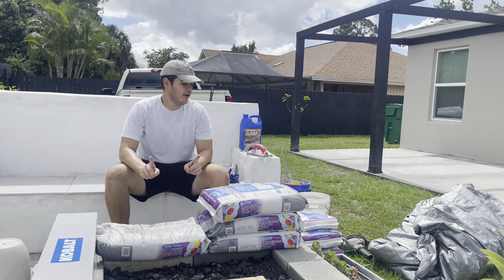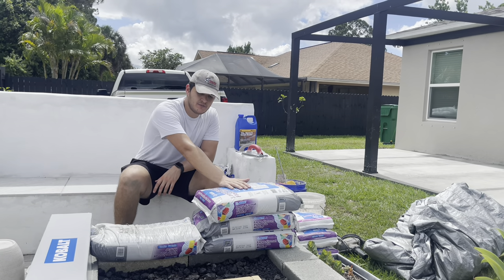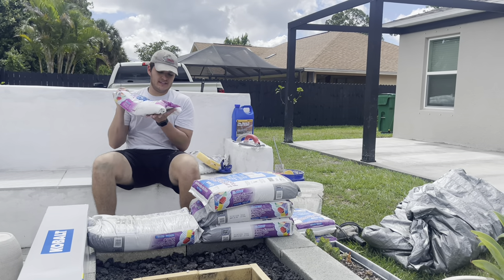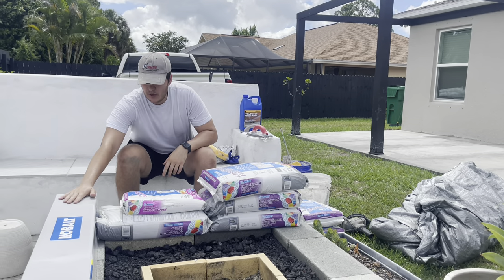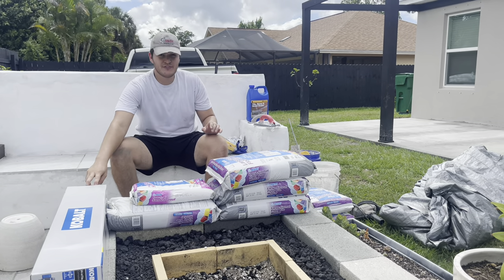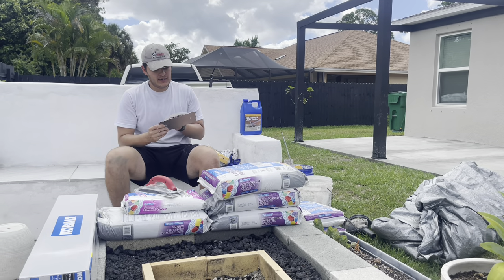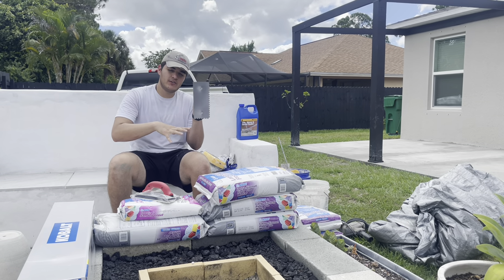These are the materials you're going to need, or at least what we needed for our project based on the tile we're installing. We have 10 bags of the large floor tile mortar — if you have any tile size over 15 inches, you're going to need this one. We went with sanded grout in the color warm gray, which matches perfectly with our tile. We bought a tile cutter, and we also bought a tile grout float that we're going to use towards the end of the video. We bought an adhesive trowel specific to floor use.